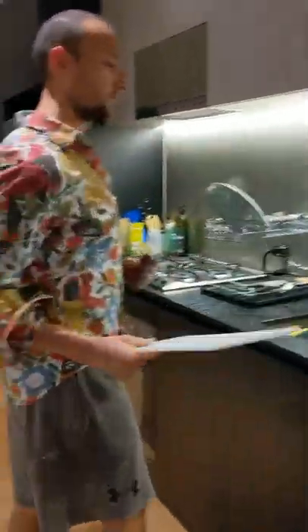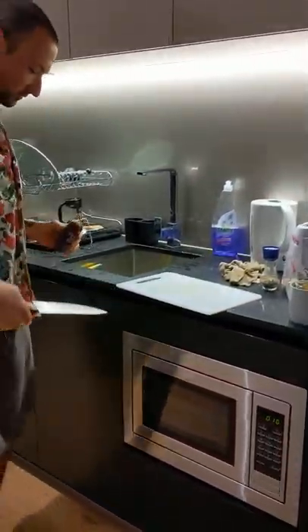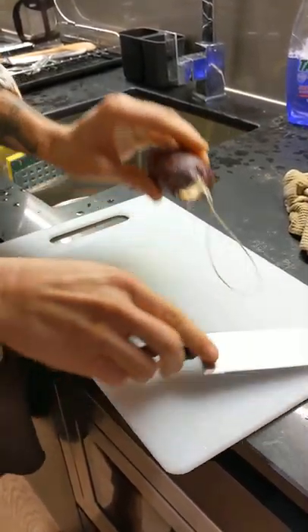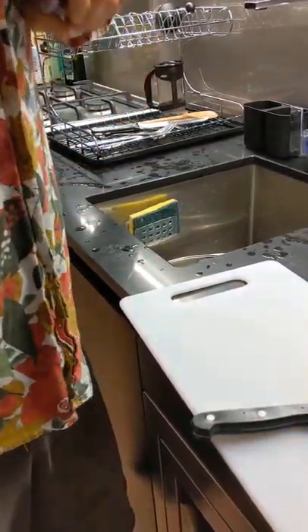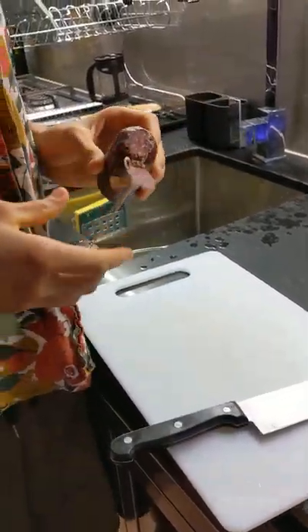Alright, let's try this out. Let's try the sausage first. How do you even start this up? Do you open it up like this? I think I might just cut it. Alright, first impression — gotta clear out all the sinuses. Gotta clear the palate.